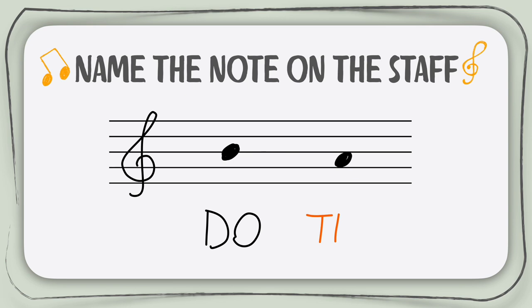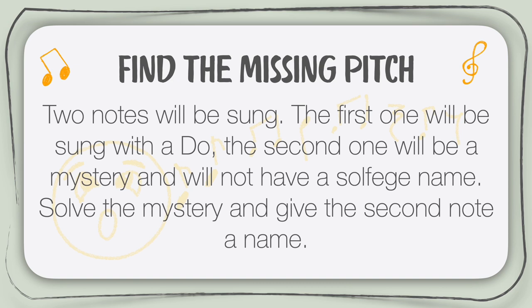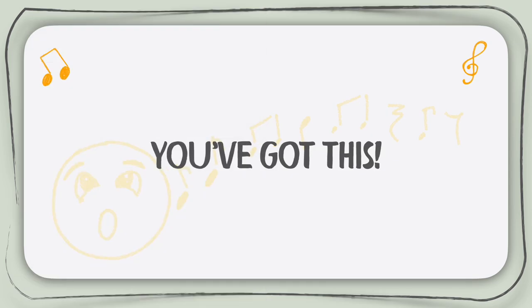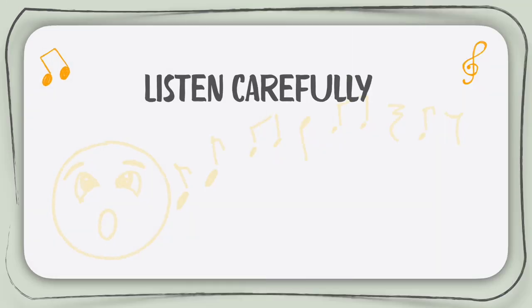Now let's move on to our last exercise. Two notes will be sung. The first note will be sung as Do, the second one will be a mystery and will not have a solfege name. It will be your job to solve the mystery and give the second note the solfege syllable name. I will sing the notes twice, just in case you miss it the first time. Here's a little hint: when trying to guess the second note, it can really help if you sing the scale using solfege syllables to find it. Remember that I will sing the pitches twice. You've got this! Are you ready? Here we go, listen carefully!